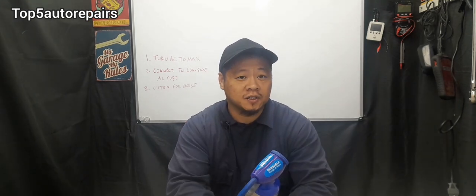I hope you found this video useful. As always, thank you for watching and subscribe to Top 5 Auto Repairs.